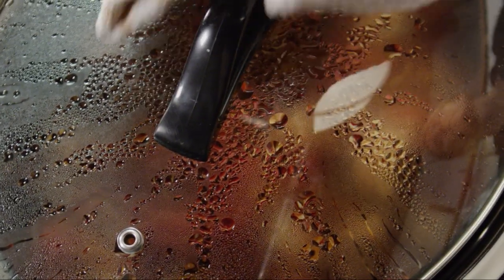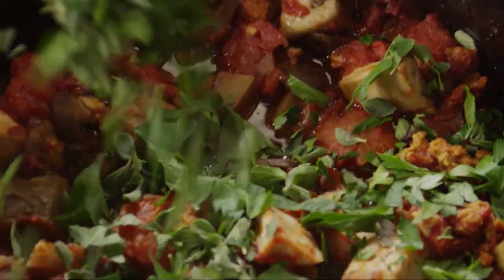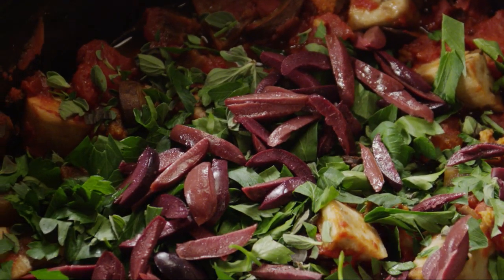Once the sauce is cooked, stir in one half cup of snipped mixed fresh herbs. Basil, flat leaf parsley, oregano, and thyme are all good choices. As well as one third cup of pitted kalamata olives that you've sliced.